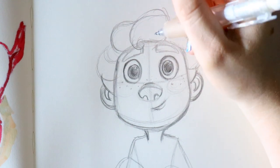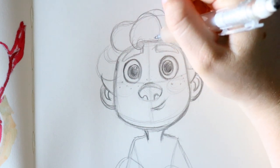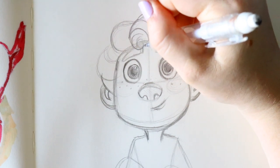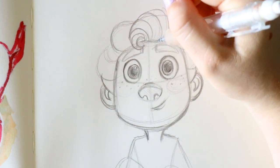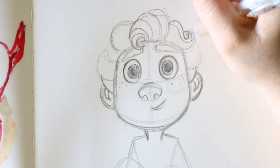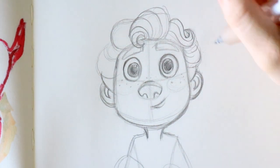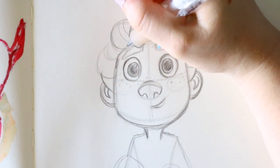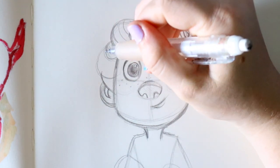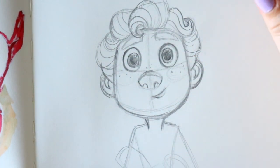For his hair, starting from here go up to create the indentions of his curls — think of croissants. This wave kind of goes up, then another curl goes up, and then these curls go this way and that way. Some are just kind of hanging out in back. That covers most of his curls.